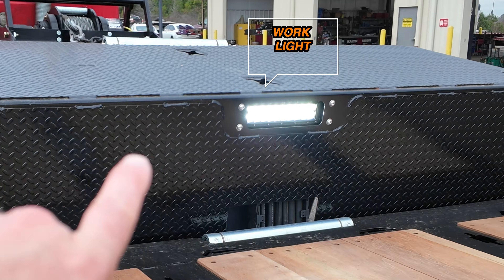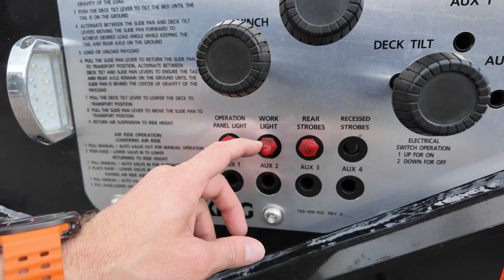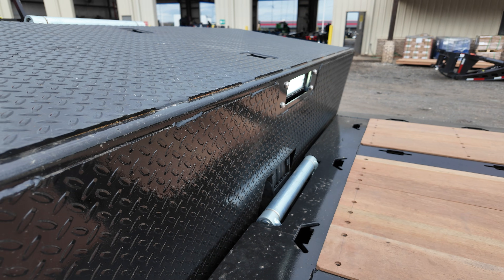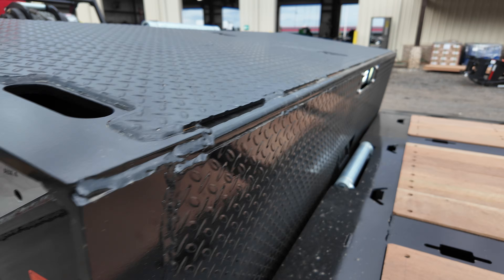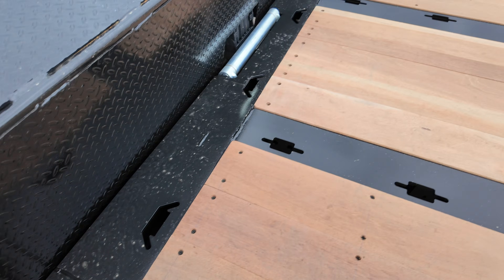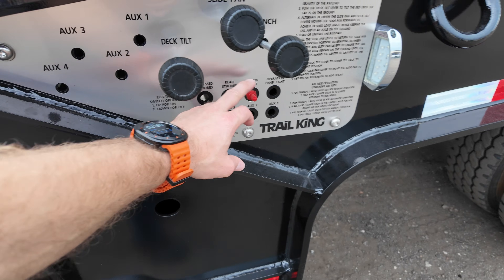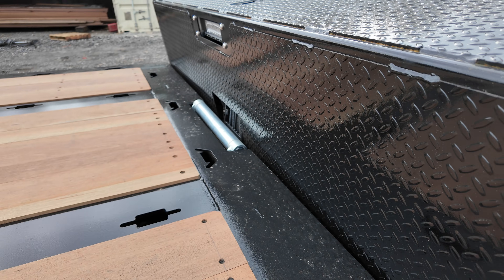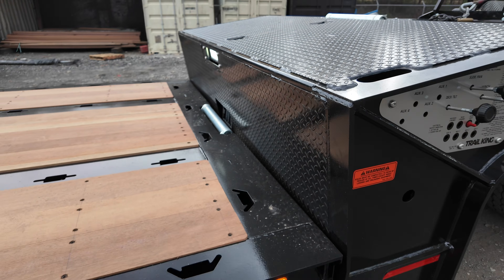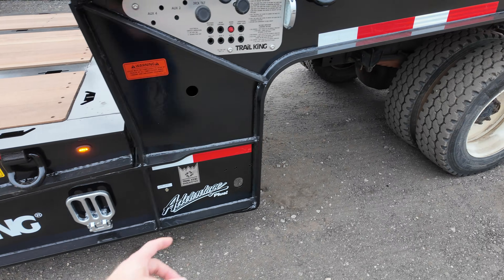The first thing I wanted to do was show you this work light. It's built right here in the back of the bulkhead. You have a switch here and they did something interesting — it's momentary. Push up is on, down is off. As many times as you push up, it just stays on. Why they did that — it's kind of equivalent to a three-way switch in a house, because the control panel is on both sides and so is that switch. So you can turn it on or off from both sides without having to jump around back and forth.